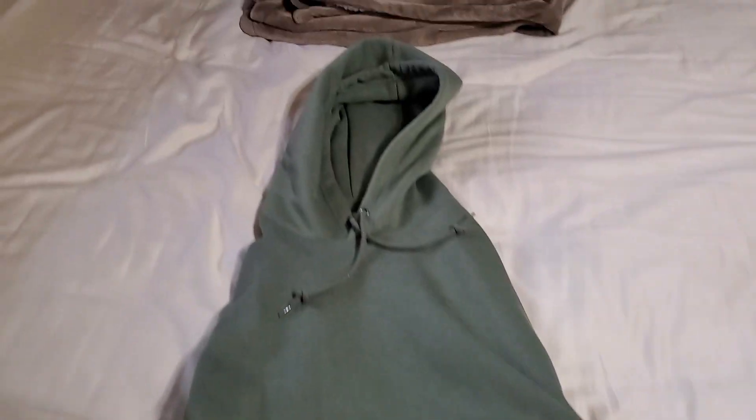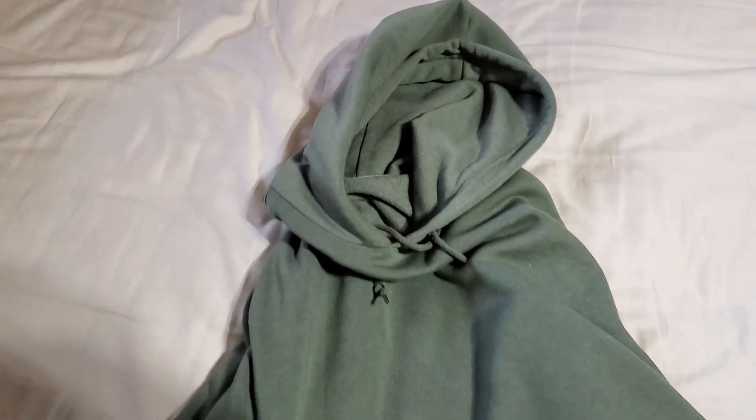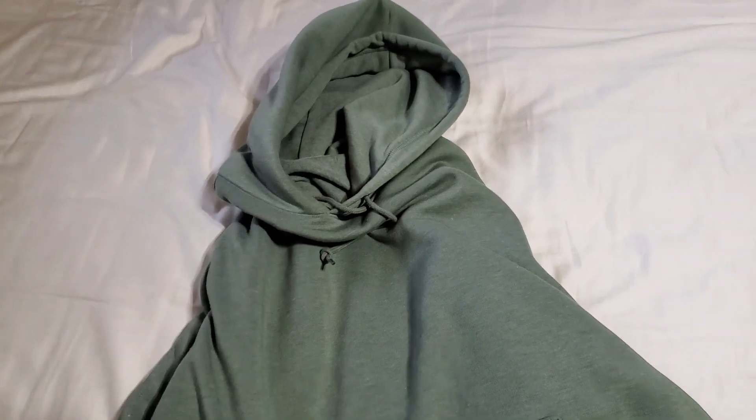I wear this quite often. I actually wore this today when I went into the store. Good fall hoodie. Nice lime green.